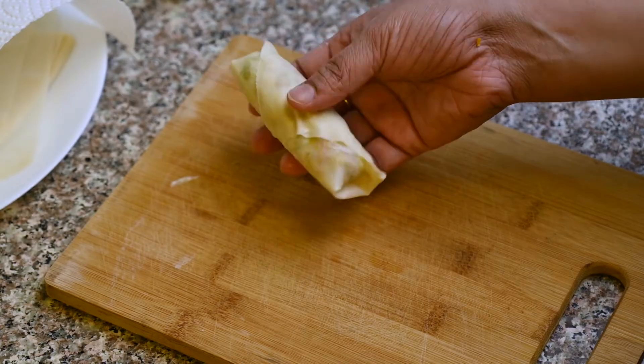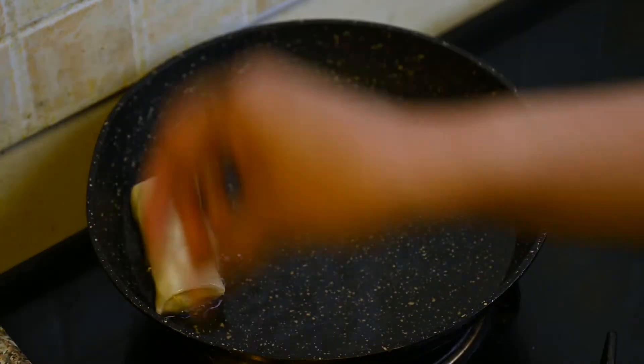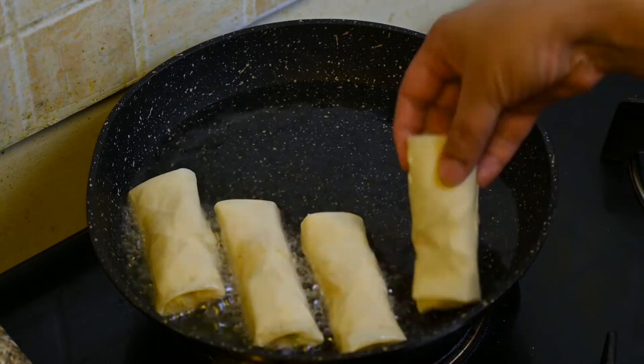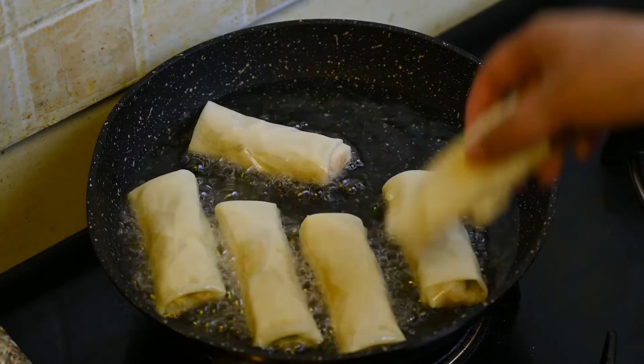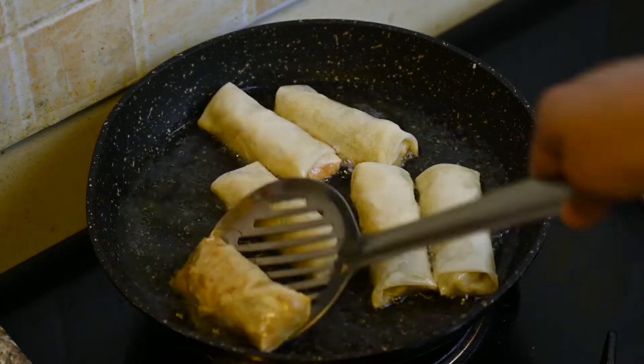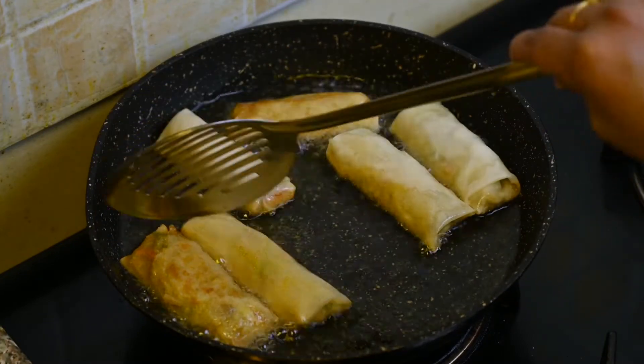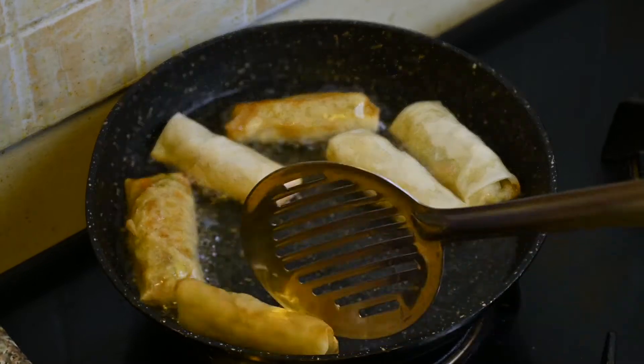Let's fry them in a pan. Add the spring rolls to the pan and fry both sides until done. Serve them up.